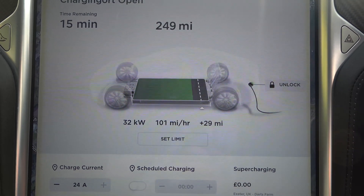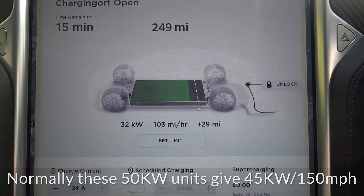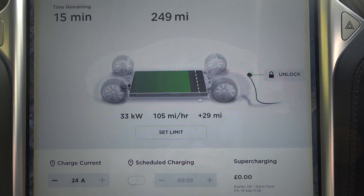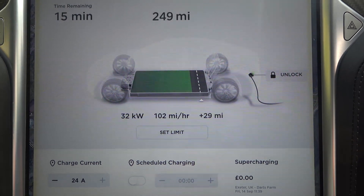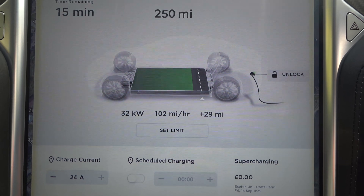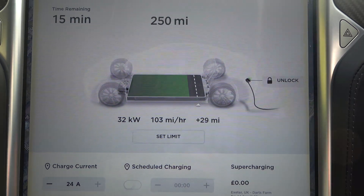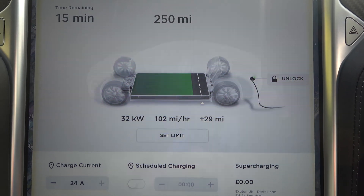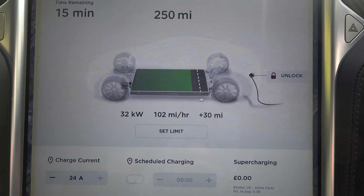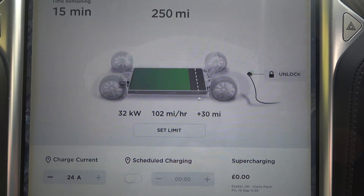The rate has picked up — 32 kilowatts, over 100 miles an hour equivalent. Tesla users are fortunate to have the supercharger network, where we regularly get speeds four times faster than this. This is probably charging a bit slowly because the battery was cold when I arrived. It's just touched 33 kilowatts for a fraction of a second, which is probably the battery warming up and being able to take the charge a bit faster.